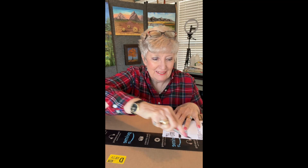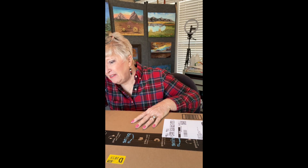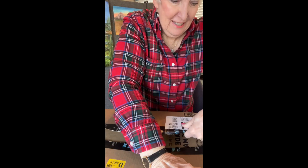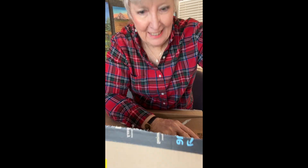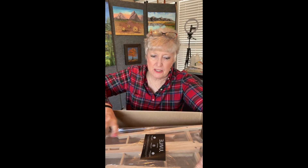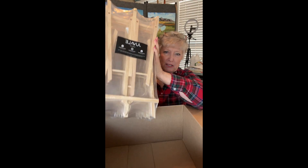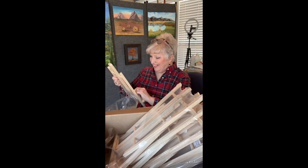Let's see what's in this — it's like Christmas, gotta love it. I teach a lot of classes and these are new easels for a class I'm going to teach.